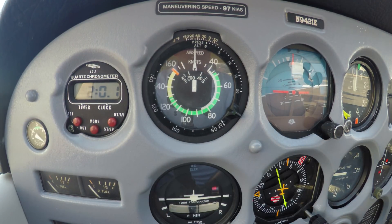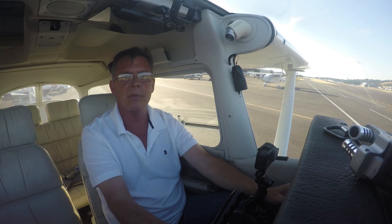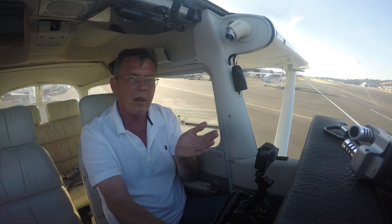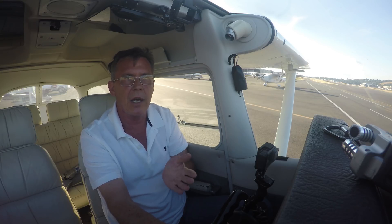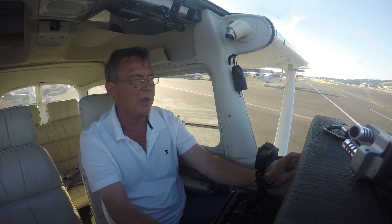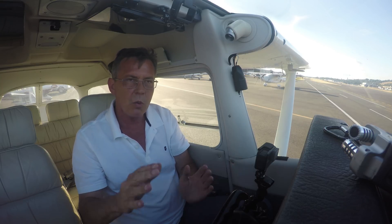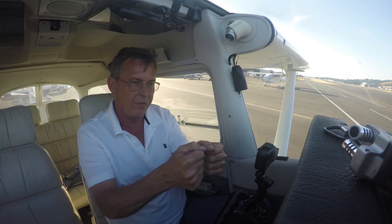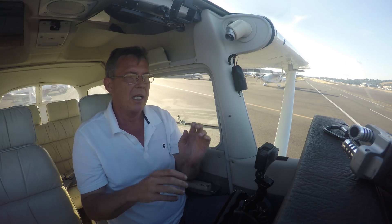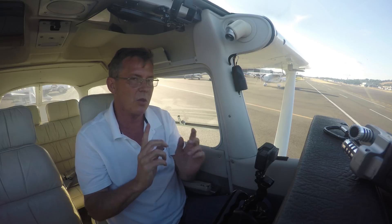Next, maneuvering speed — this airplane shows maneuvering speed at 97 knots. That speed is calculated at maximum gross weight. Maneuvering speed refers to a speed at which you can use one flight control — either full left or right aileron, full forward or back elevator, or full rudder either direction — all the way to its limits. But it's one control, not all of them. It's just one control surface.